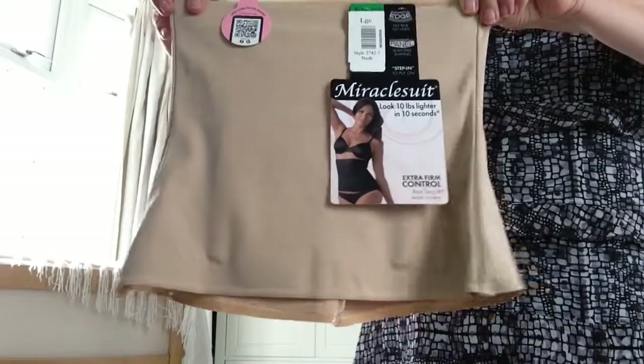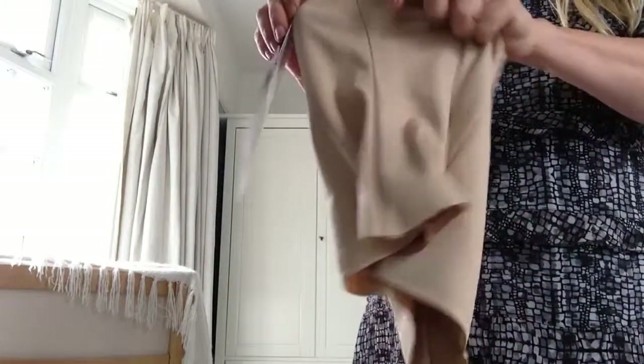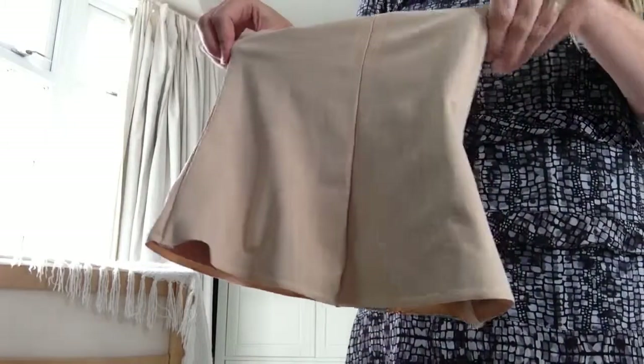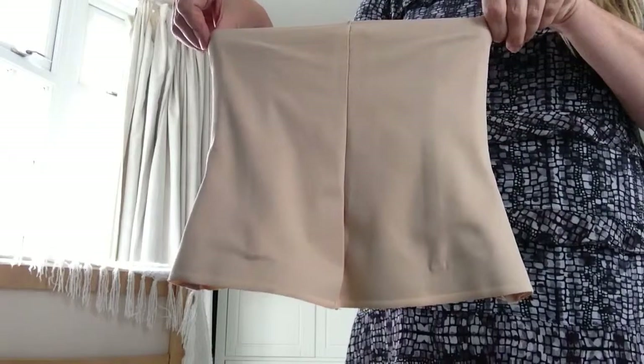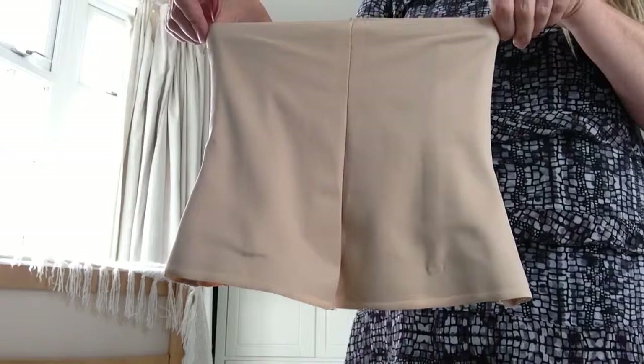The fabric on the front is completely seamless. There are two side seams on either side and a back centre seam, but these are sewn incredibly flat with no stitching on the outside, so this should stay hidden under your clothes.